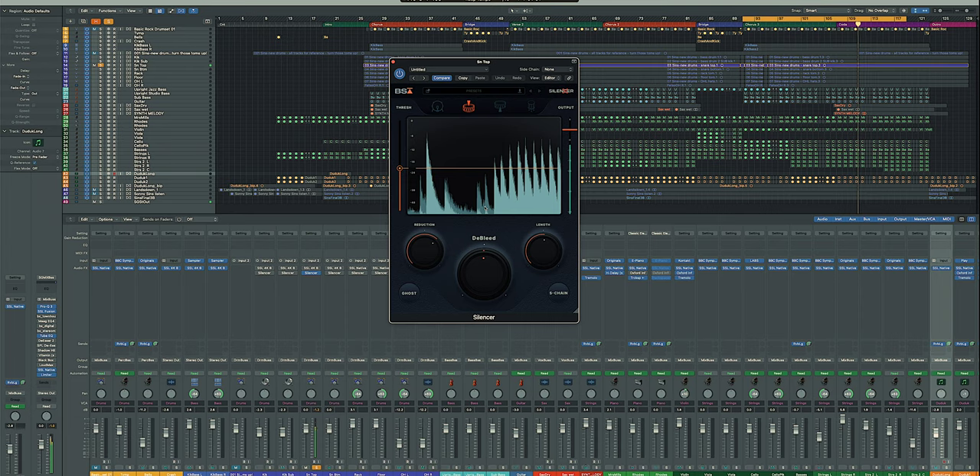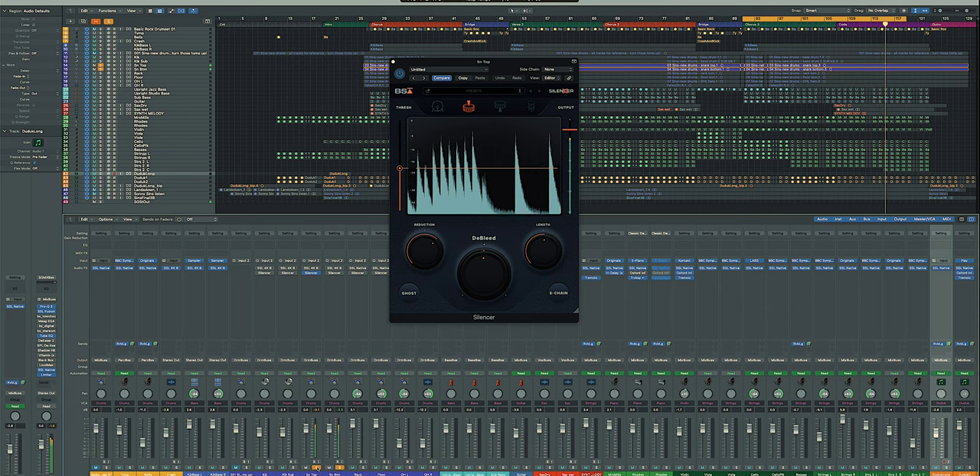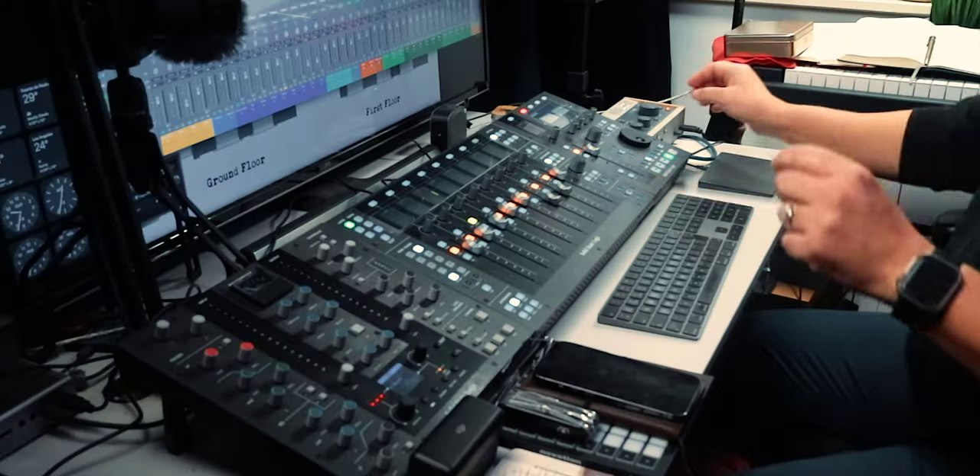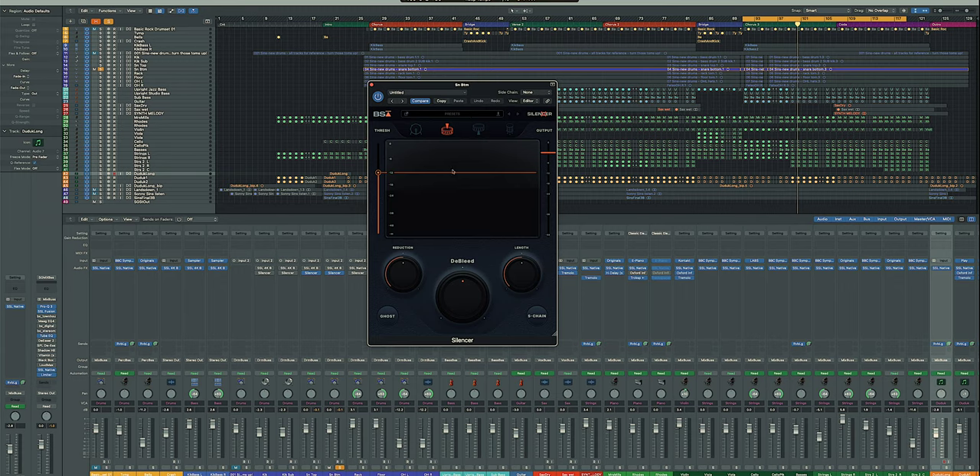You can still hear some of the ghost notes that are hit, but the cymbals are entirely gone. That's my snare top. Now the snare bottom — I'll open Silencer again and click it on. It's just a snare now. This is literally going to save me hours of work using noise gates, because noise gates are spectacularly finicky and getting them into a proper position is really difficult. This now seems to solve the problem.